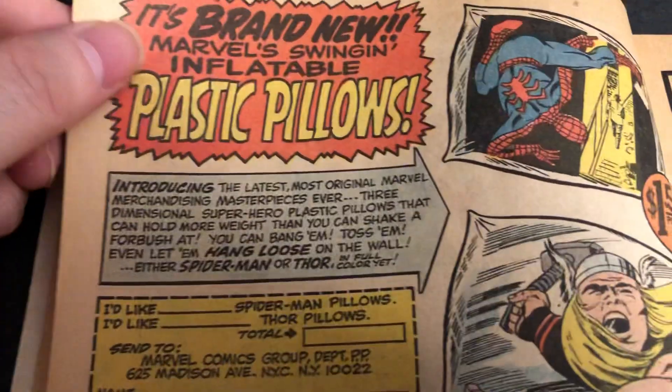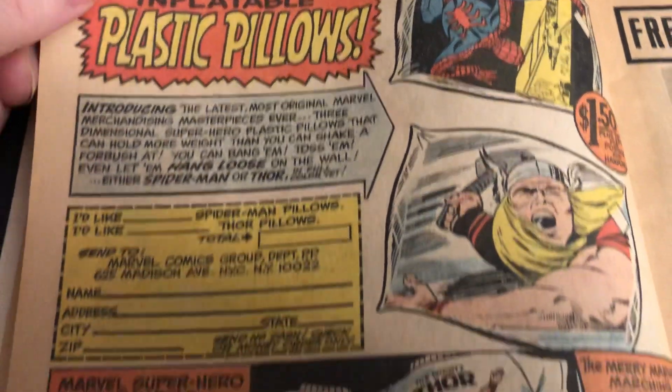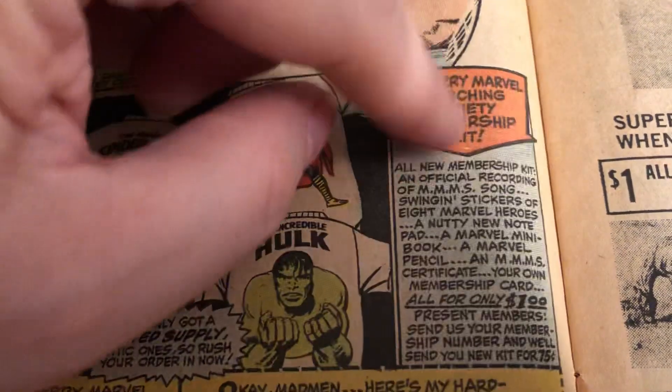I'm still selling a few things here. These were new — the plastic pillows. Still selling some of the shirts. Still mentioning the MMS kit.